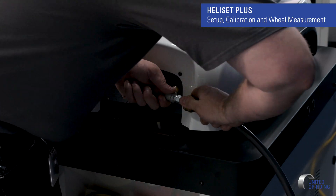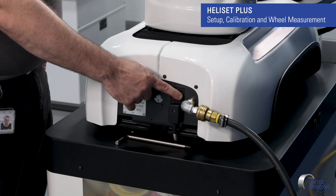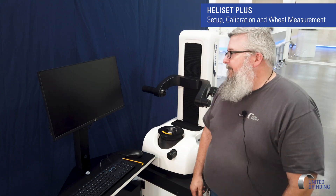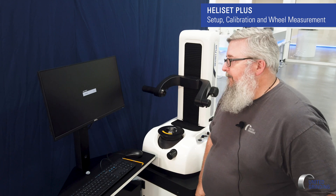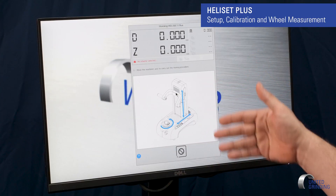So we'll take our air supply and connect it. Now that we have the shipping brackets off and the power and air connected, all we have to do is simply turn it on by turning on the switch. Now we turn the power on and we're going to go through the boot up process. The computer's going to boot up and then it's going to come to a screen where it's going to ask us to reference the axes on the machine. The first time we turn it on, and every time that you turn it on, it's always going to prompt you to home all your axes.